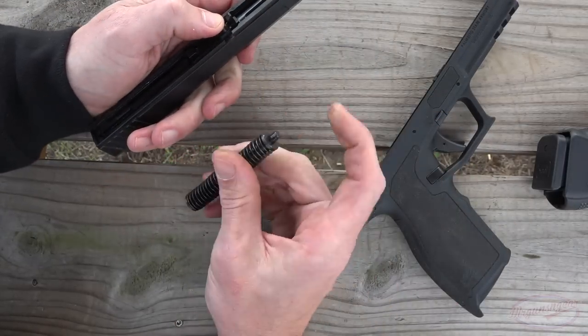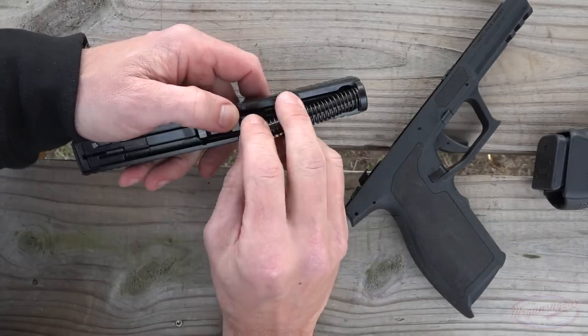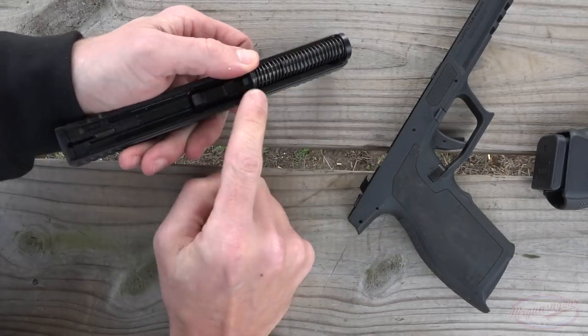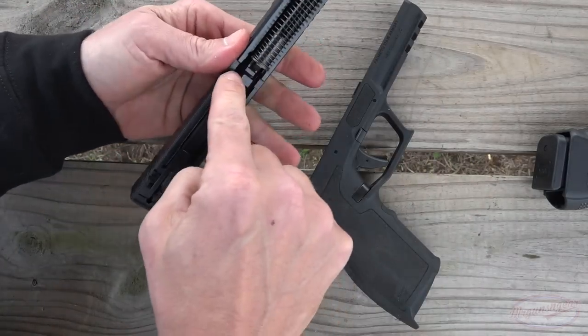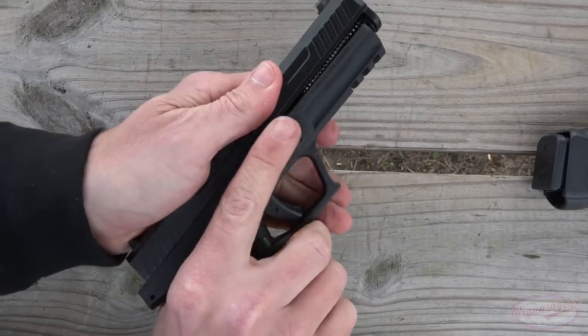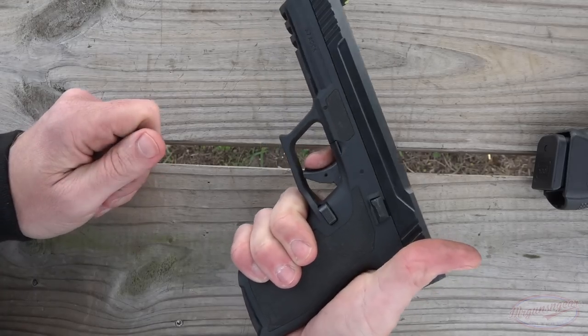One thing you do want to be aware of is this little part at the rear towards the chamber — you're just going to press it down and ensure that it is depressed. Then on the locking lug on the slide, you just line up these little grooves here in the actual frame, put it on there, pull back, and we are reassembled.